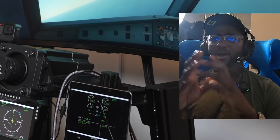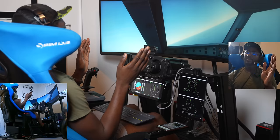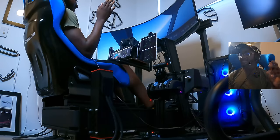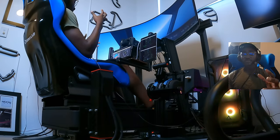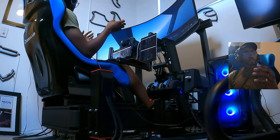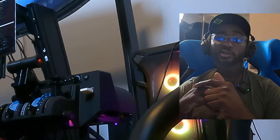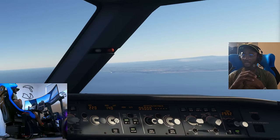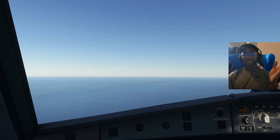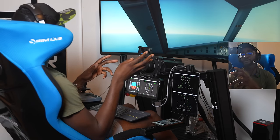We're on our downwind leg across from the airport. I don't know exactly how heavy the aircraft is, but let's go for an approach speed of around 150 knots — that seems reasonable. You can see the coast there — absolutely beautiful.